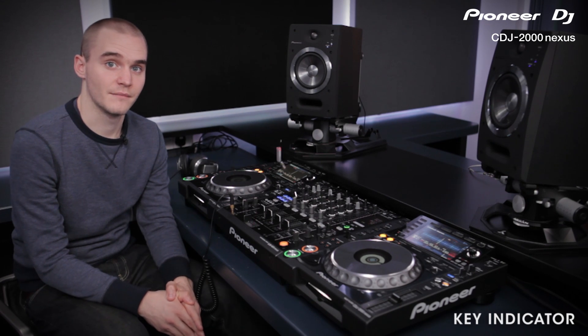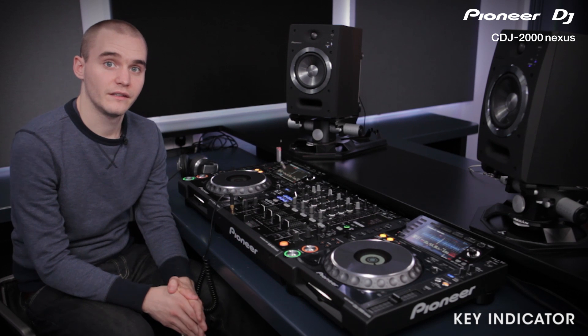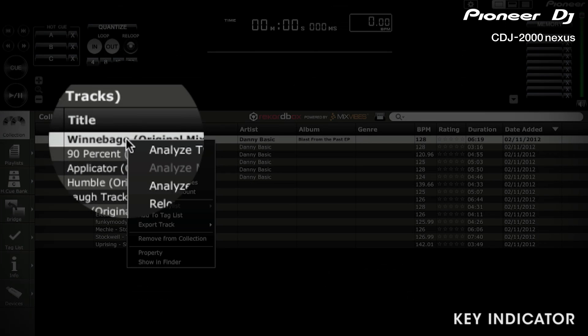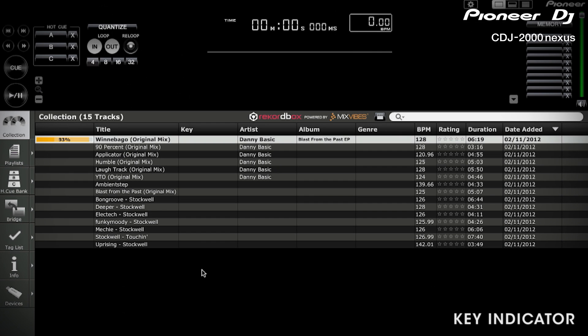Before using the key indicator system there are a couple of things you need to do. You need to analyse your music within Rekordbox to find each track's musical key. Simply right click each track and then click analyse key. The key will then be displayed in the column on Rekordbox.